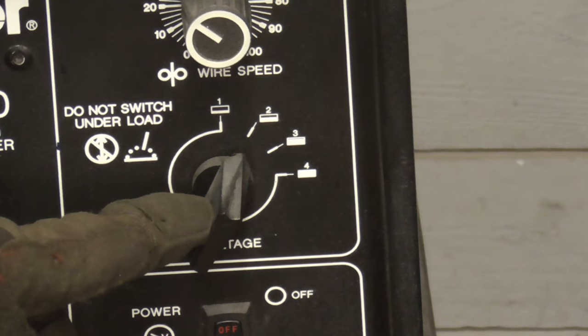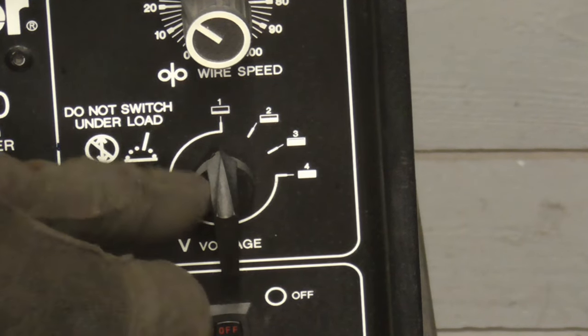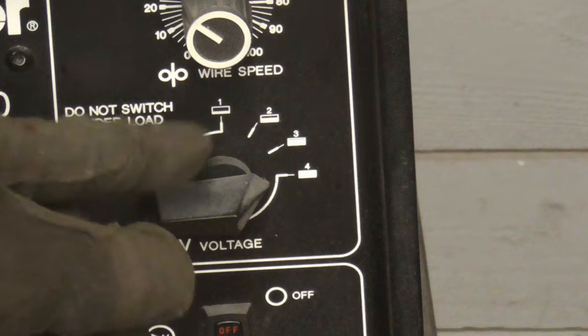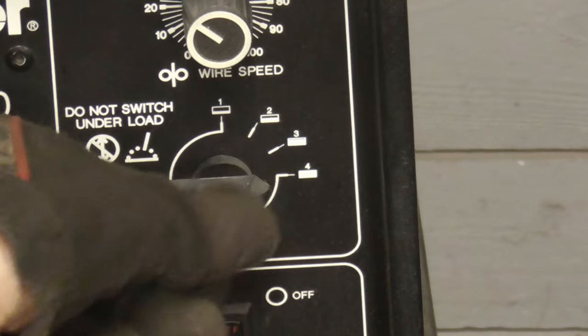The heat or volts setting is pretty easy to understand. Too low of a temperature and you won't get enough penetration and you'll get small welds. Too high of a temperature and you'll burn through. So let's check that out — we'll set it on one and then all the way to four.